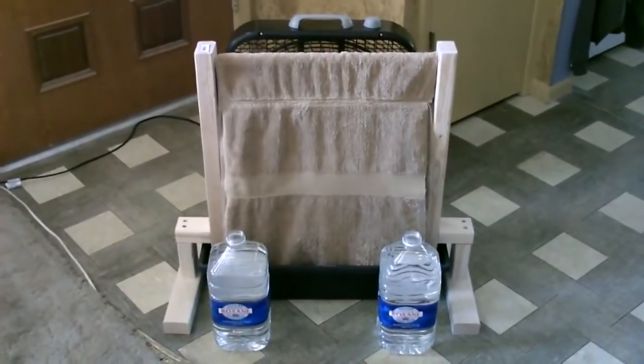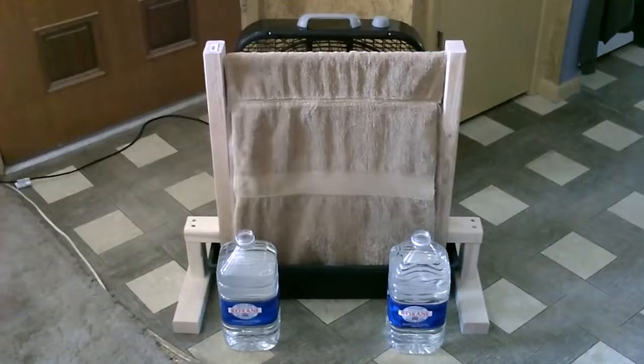Hey there, this is a quick video to show you another design I came up with to make one of these homemade evap air coolers.